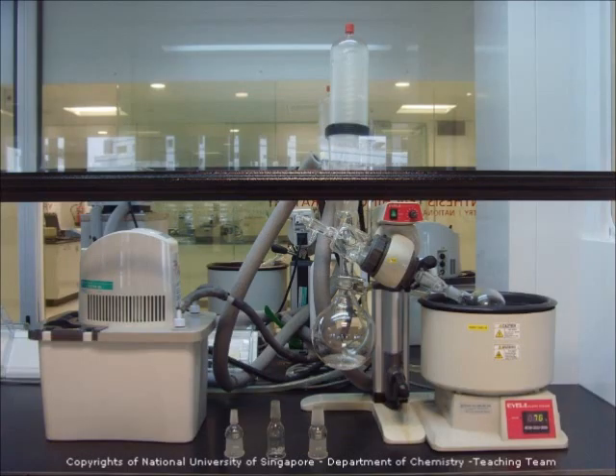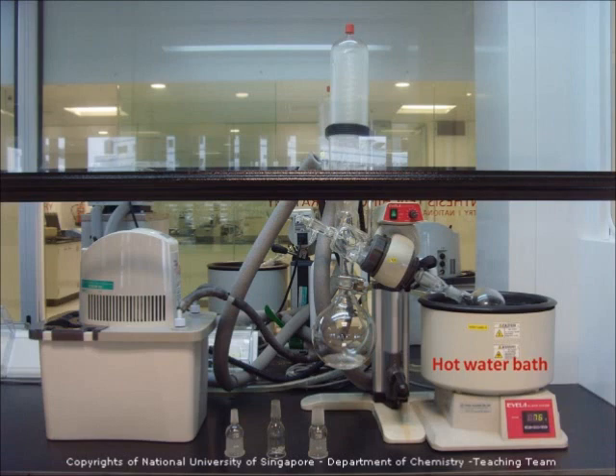There are a few components to this setup. A hot water bath to warm the flask that has your dissolved materials. Since evaporation is an endothermic process, you have to add a little heat to evaporate the solvent. The adapter connects the round bottom flask to the rotary motor.